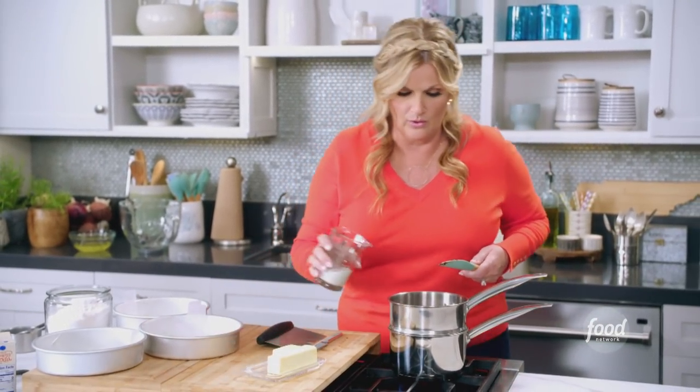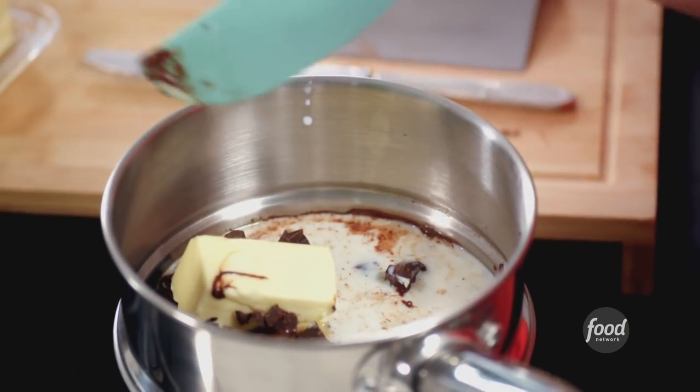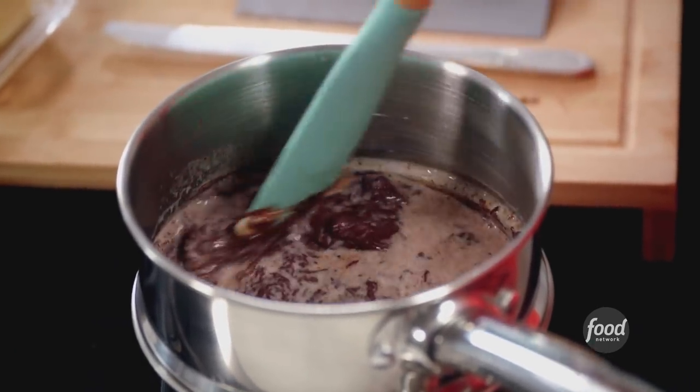I'm using a double boiler, which is really helpful because you don't wanna scorch the milk and you don't want the chocolate to seize up. It'll separate and that's not what you want. So you wanna melt the chocolate first because we wanna give this a chance to cool before we put it into the cake batter.